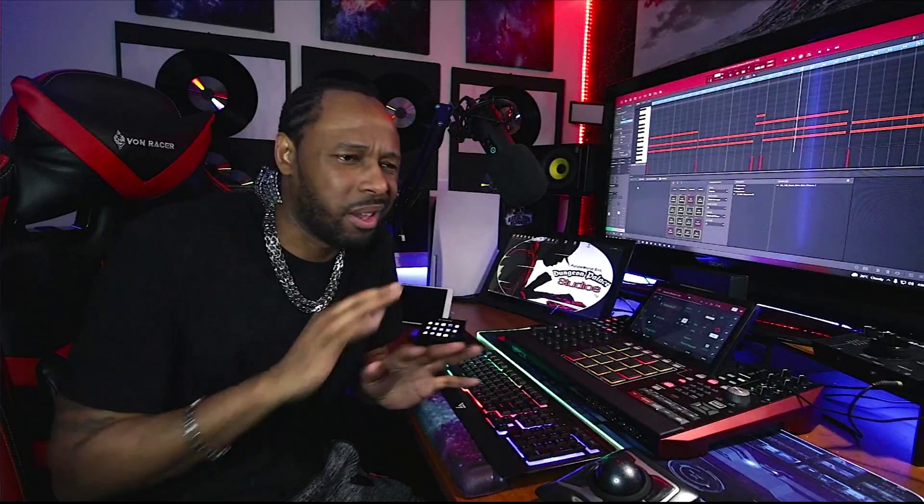I think the beat is done. I don't want to do too much to this beat. This is one of those beats where you can't have too many sounds on it or else it's going to ruin the whole entire vibe.